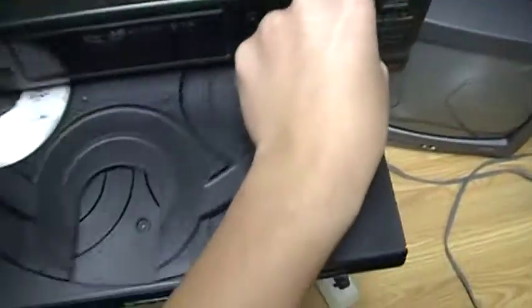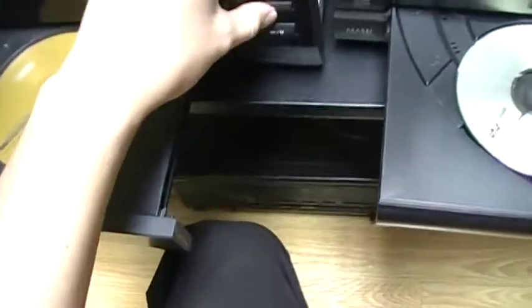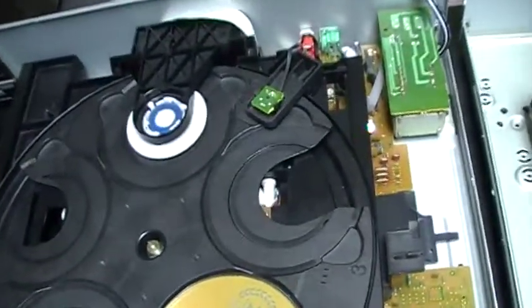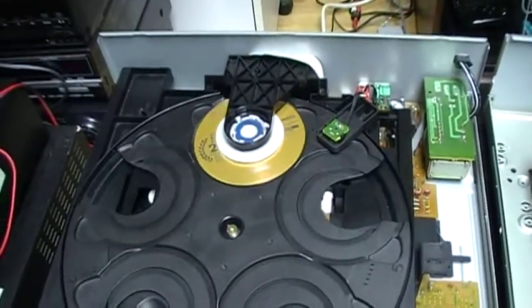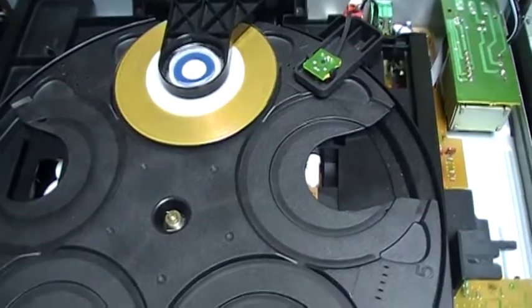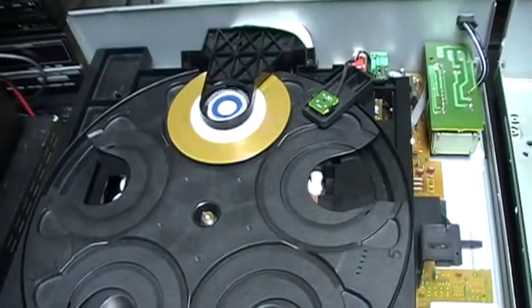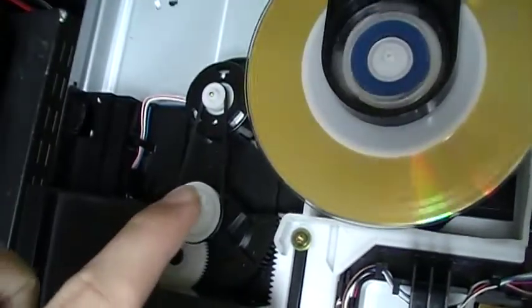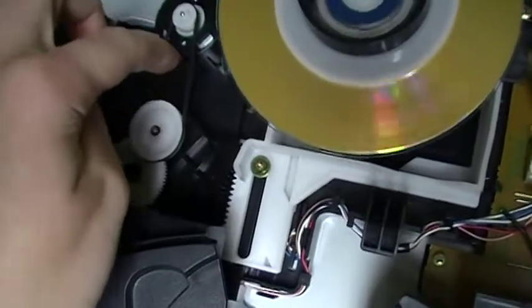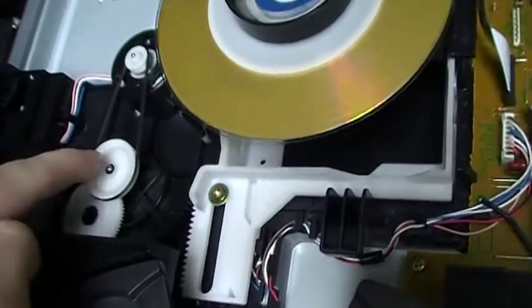I'm going to take the Mario CD and play it. On this CD changer, the motor that opens the drawer is located here, and like the other CD player, it is driving a belt. Most CD player mechanisms have a motor with a belt like this.